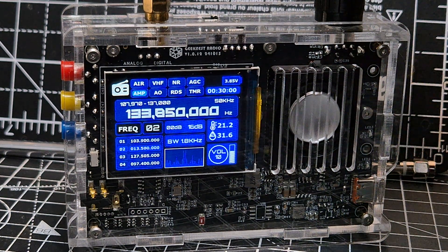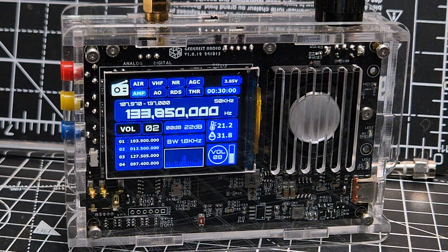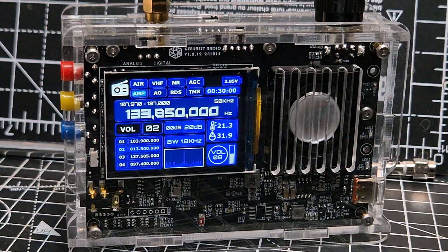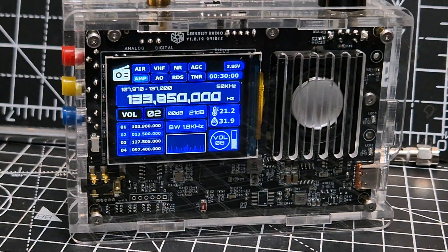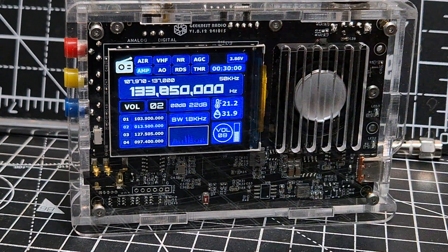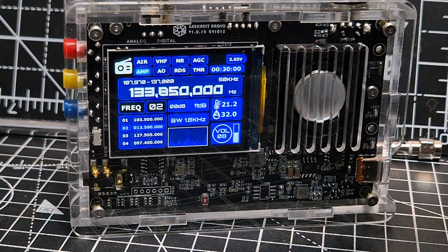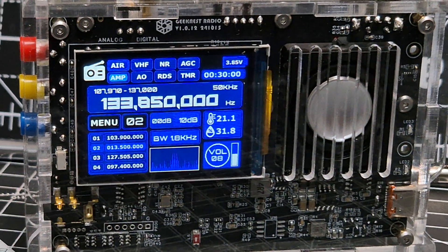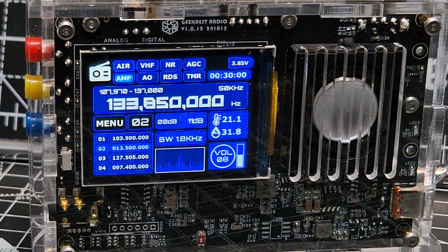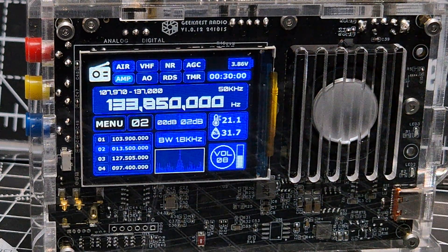Welcome back to the channel. If you want to select airband on your Geek Nest V5A receiver, I'm going to show you how. I'm already there, but look — see the black encoder knob? Press down until you see the word 'menu'. Pressing it down and it says menu. Tune in a bit closer. When you're in menu, turn the black knob until it highlights the option you want.